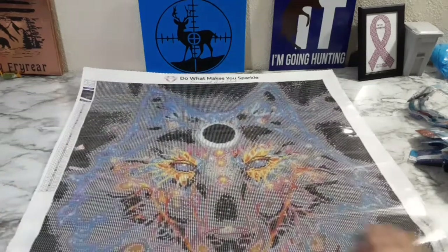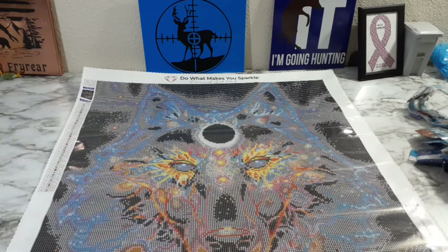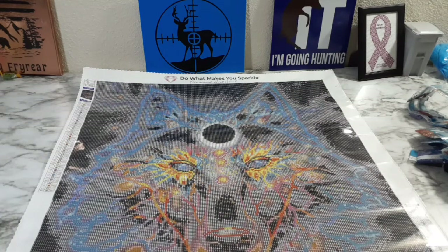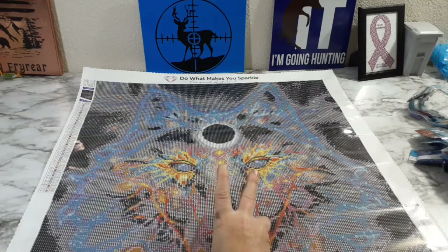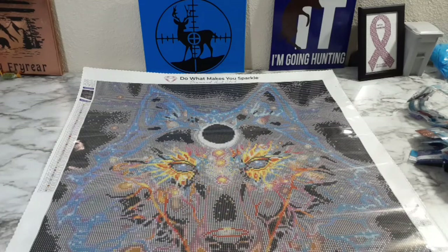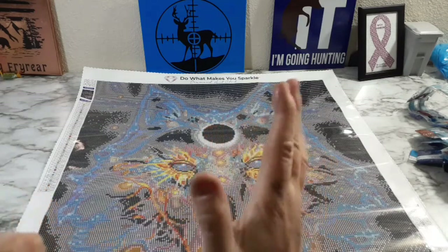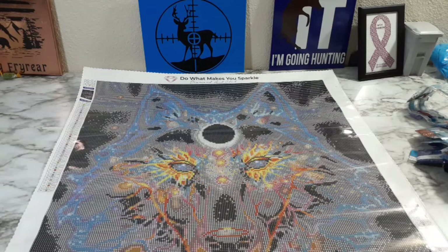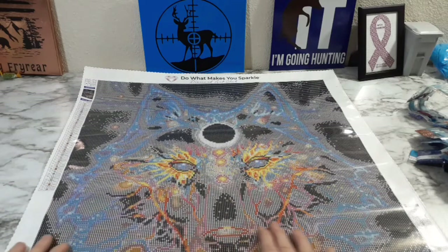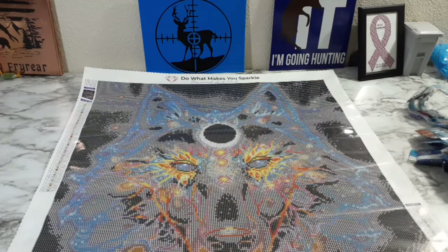Oh man, it's gonna be so beautiful. I can't wait to start it — I know I keep saying this painting's gonna be next, this painting's gonna be next. But I'm telling you what my next two paintings are going to be: Mystical Diamond Art and a Craftably, because I have not done either one. I have six Mystical Diamond Arts and two Craftablys. As soon as my collab's over, it'll be Mystical Diamond Art.